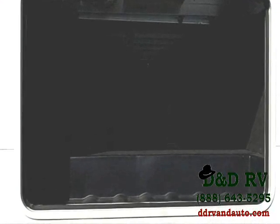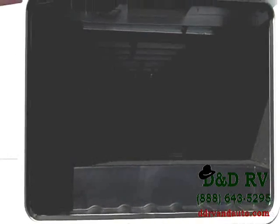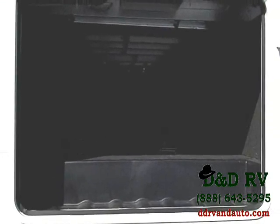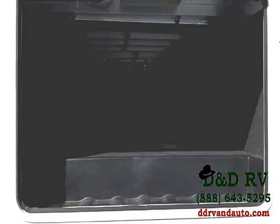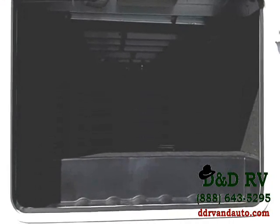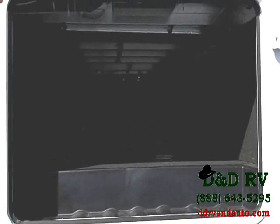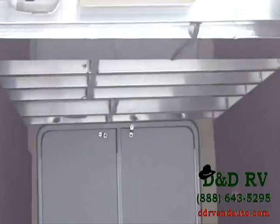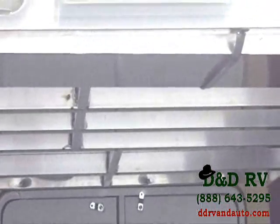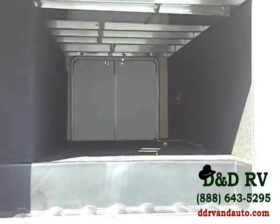Looking at the Coachman Chaparral 330FBH storage, it lives up to its name. Coachman named this storage Pac-Max storage. As you can see, it's a huge, unobstructed storage space — no pipes or tubing hanging down getting in your way. You also notice the aluminum framing used for construction. Loads and loads of room; you can fit almost anything.